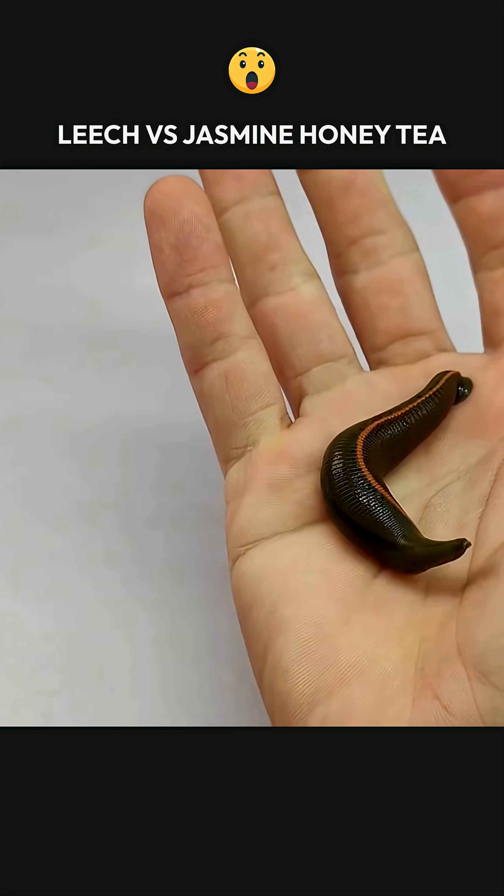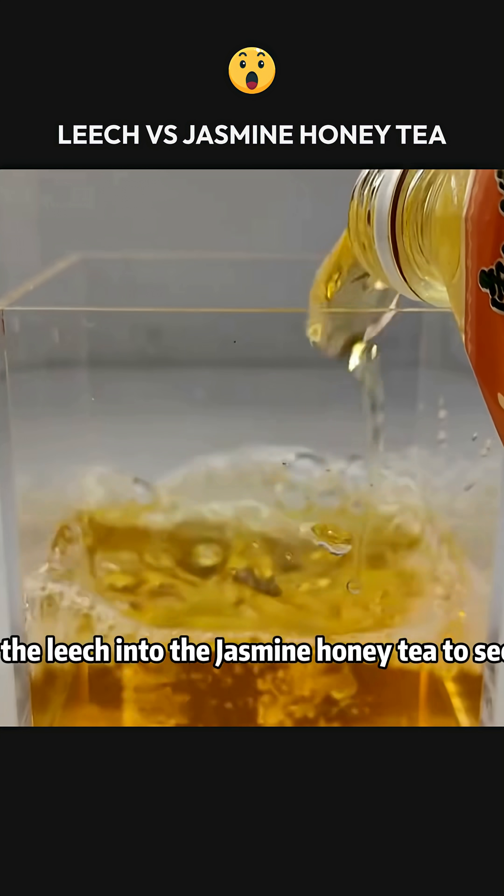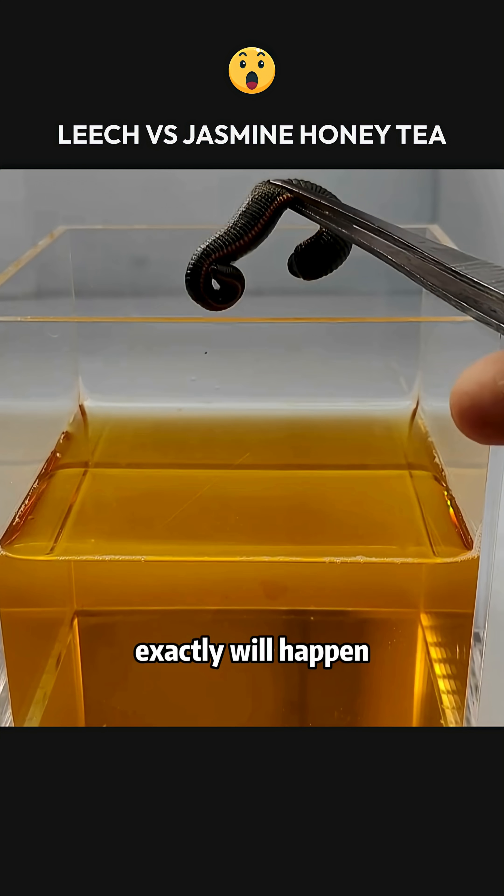This is a ferocious leech. This is a bottle of human jasmine honey tea. Today, we are going to throw the leech into the jasmine honey tea to see what exactly will happen.